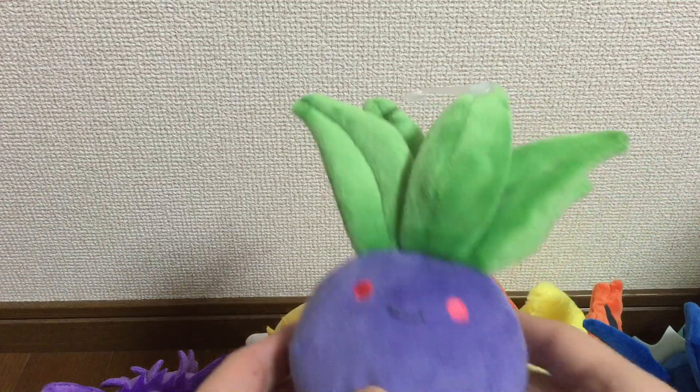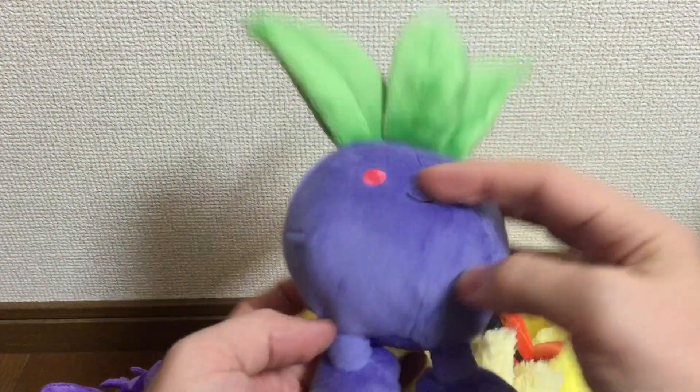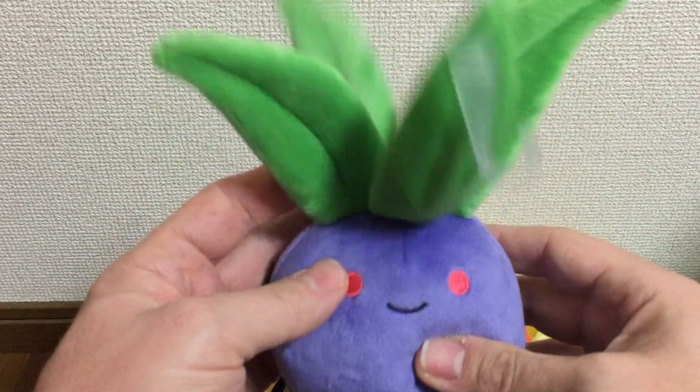Then we have Oddish. Oddish does not stand up, as you can imagine — he falls over, but he's very cute. He's also got a lot of beans inside, and his leaves wiggle here.